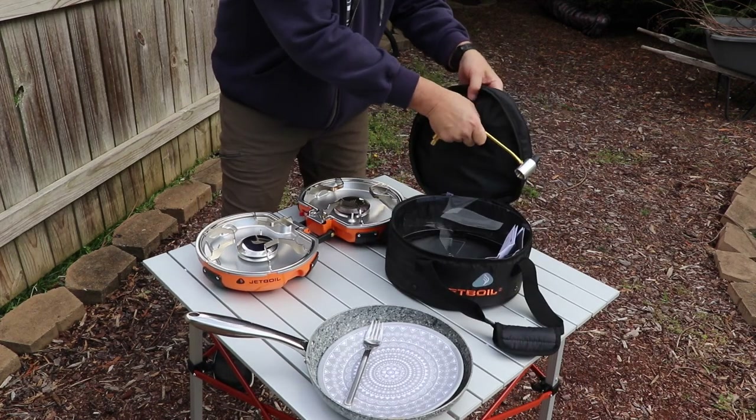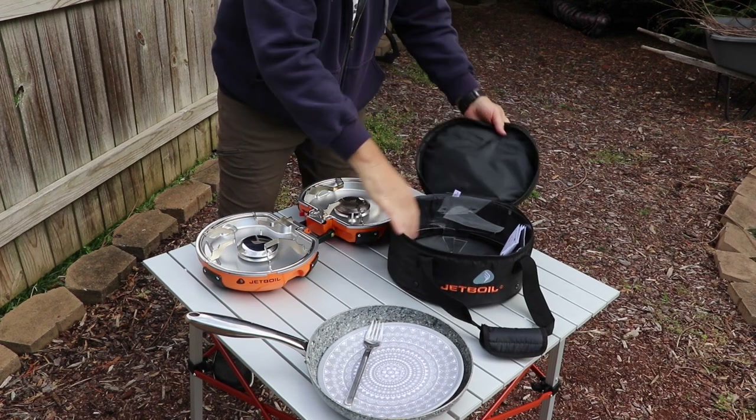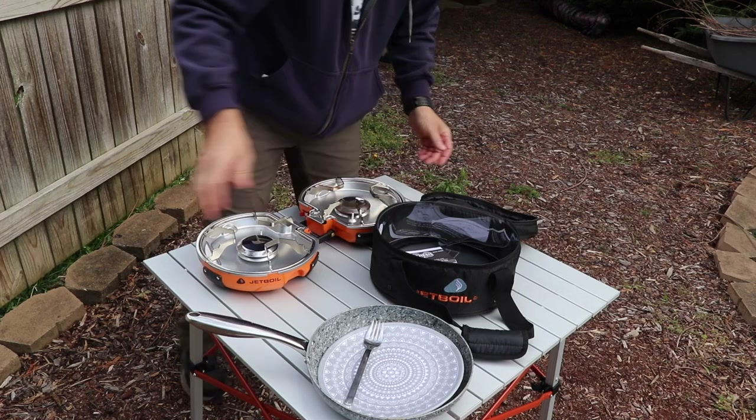And that's basically it — then you can just put it away. Definitely make sure it cools down first, because if the stove was really hot it might melt the bag.